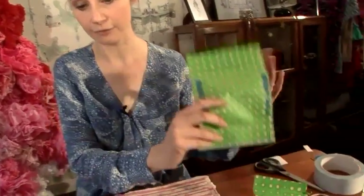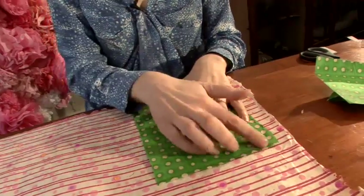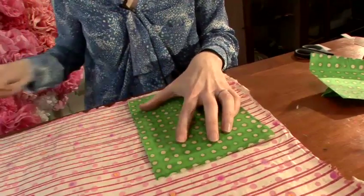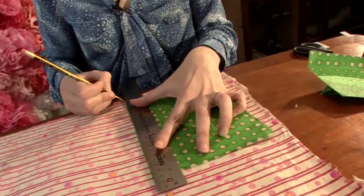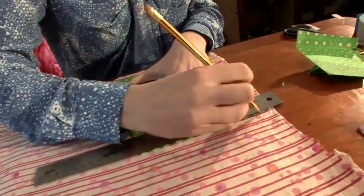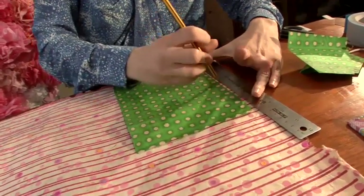First off you need to create a rectangular shape. I'm going to use a template here and we've made it 15cm by 21cm. You simply rule it out and then you're ready to cut.